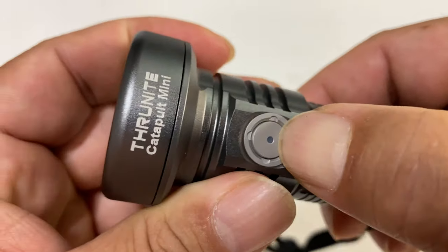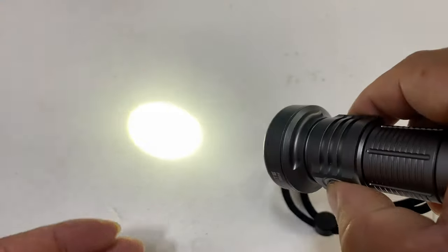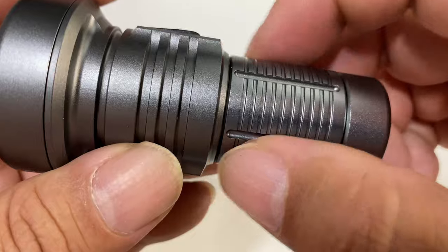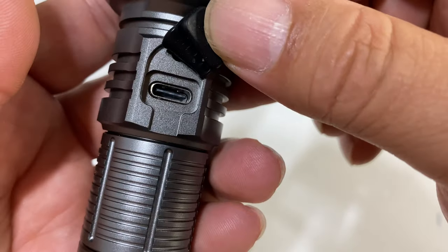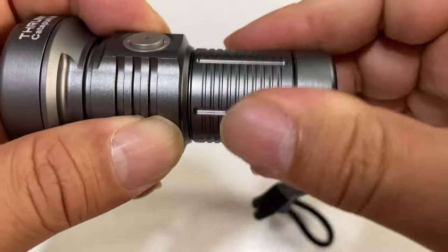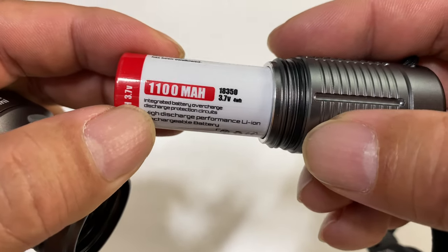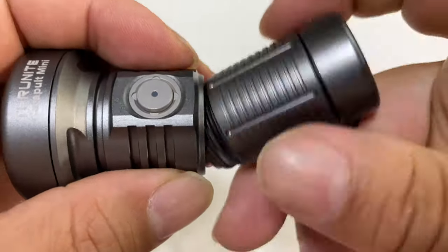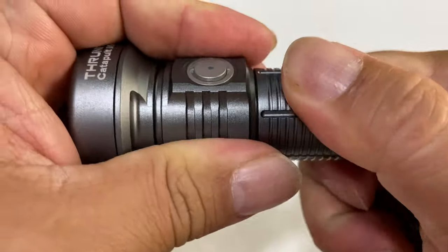We have this metal button right there, which is how we turn this on. A little LED light right there. One click to turn it on and off, and then holding it down will advance to the next level. It does have memory. We have a little knurling down the handle, and a little cover here for the USB-C port where you can charge it up. There's a hole for the lanyard. The back cap comes off — you can see the O-ring right there — and we have a lithium-ion 1100 milliamp-hour 18350 battery that goes right in there. Just twist this back on and it should be nice and waterproof.